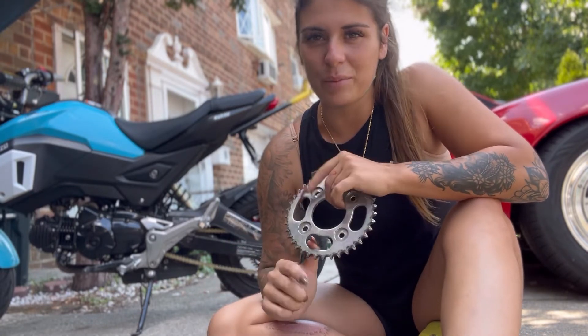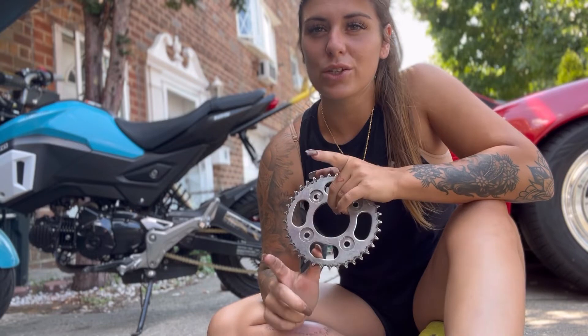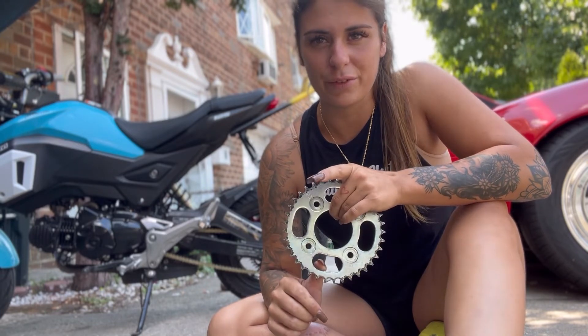But you guys need a little bit of help. We're going through too many clutches — the bike is putting in a lot of work and taking a lot of beatings. So I put a little bit of a bigger sprocket on it so maybe it's a little easier for you guys.